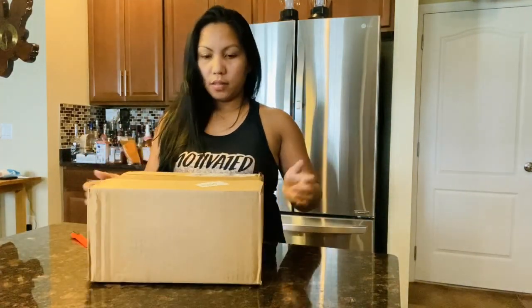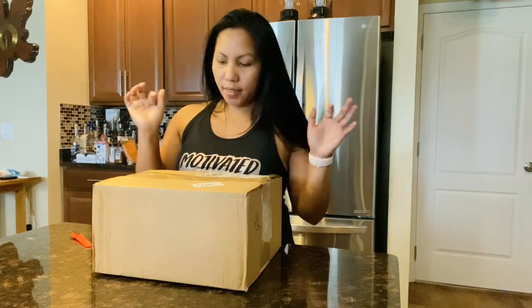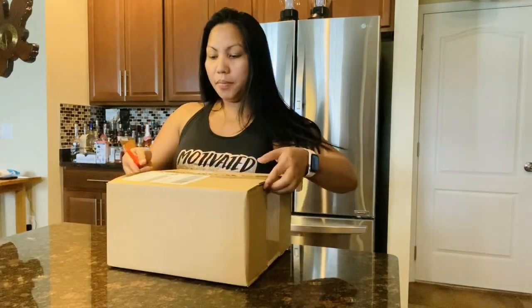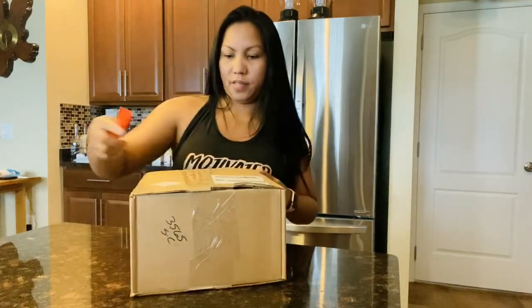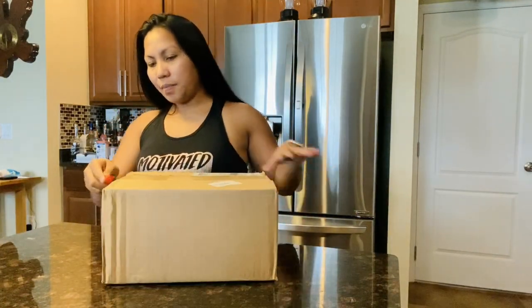Hi guys, it's Judy Warai! Today I'm with you guys and we're gonna unbox this package. Actually, this is from my husband — I have a feeling this is the gift he bought me for our anniversary. He's not here right now so I'm gonna go ahead and open it. Let's do the unboxing and see what's inside this box!